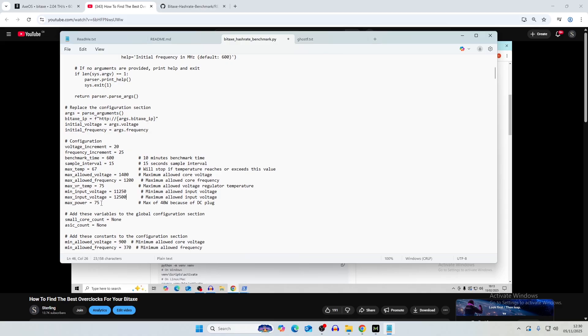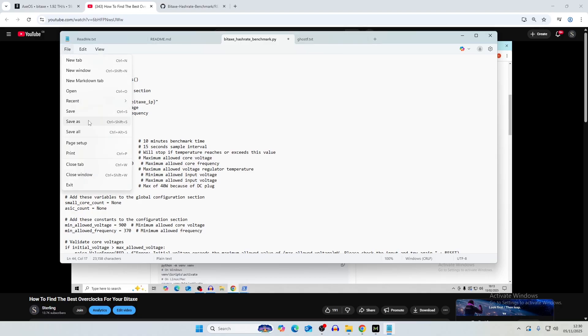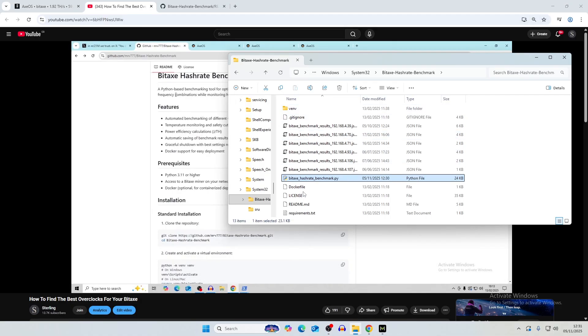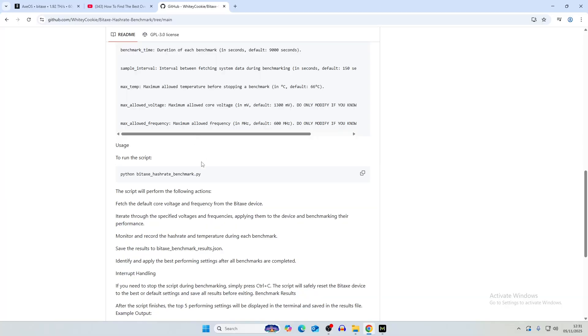Max power we're going to stick at 75 watts, max VR temperature at 82°C, and max ASIC temp at 67°C — whenever it runs away from the allowed temperature it will cut off. It's a simple Python script that does all of that automatically, and you can adjust the increment steps as well. All you need to do is edit and save the file, which is called bitaxe hash rate benchmark. You can run it on a command line window or PowerShell.